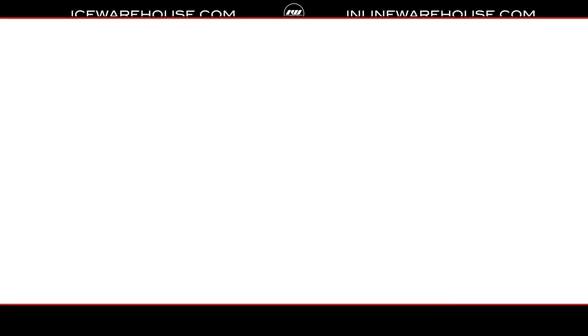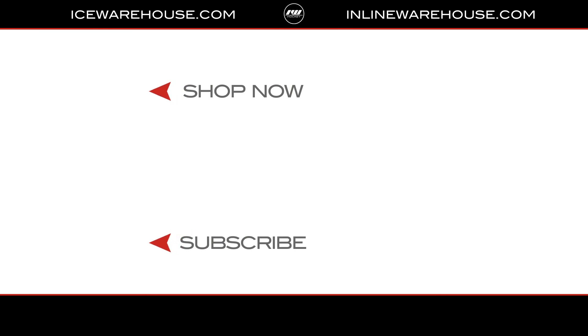If you're looking for more information, hit that Shop Now button. Be sure to give us a thumbs up and subscribe to stay updated on all the new incoming hockey gear.